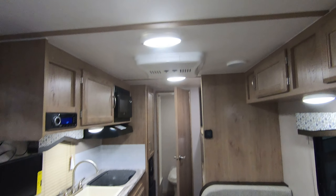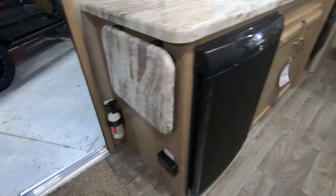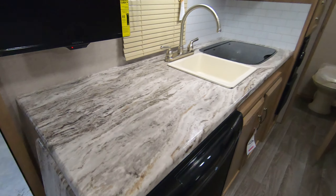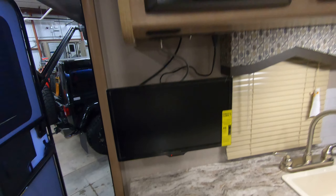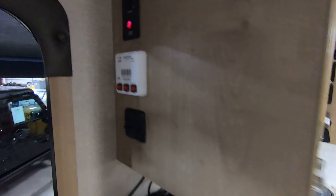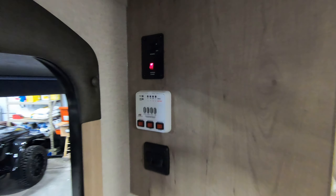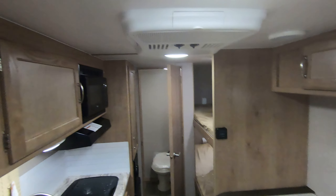LED lights throughout, roof air conditioning, gas-electric fridge, and a counter extension for more counter space — and this is already a great area right here. Got your flat screen TV with CD and DVD player. There's your monitor panel, and this coach is equipped with a gas and electric water heater, which a lot of the competition is not offering in this class.